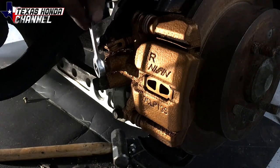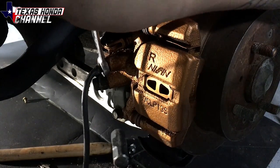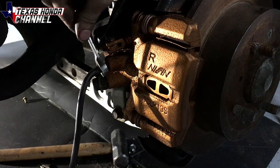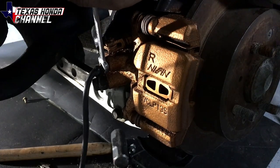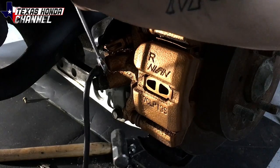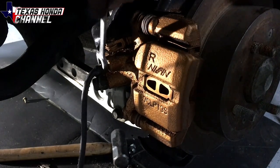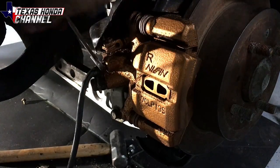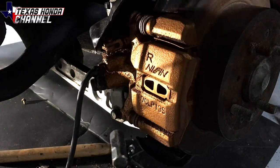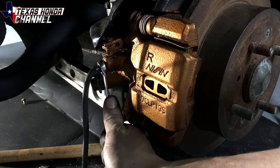Now we're back at the back passenger — I'm going to have KC pump the brakes up. Hold them. Fluid came out, so we're gonna have them do it again. Hold them — there's some air. Hold it — definitely more air. Hold it. All right, this side is looking pretty good.